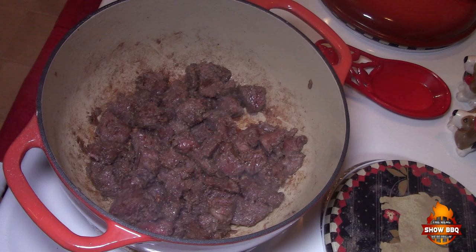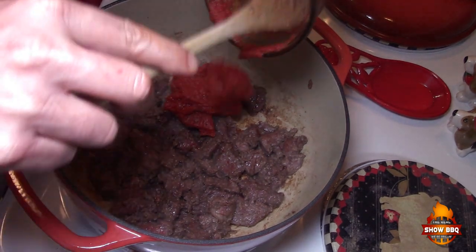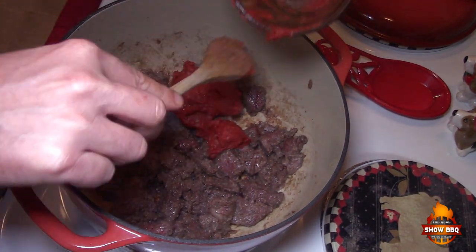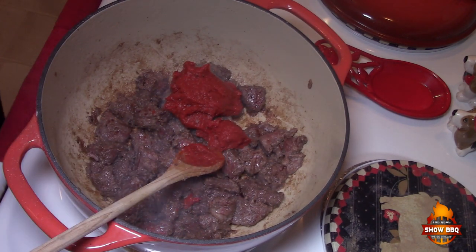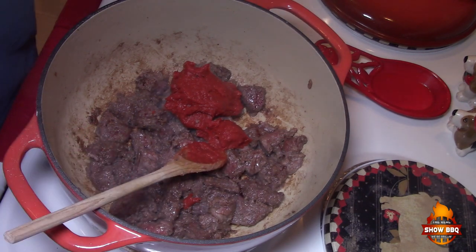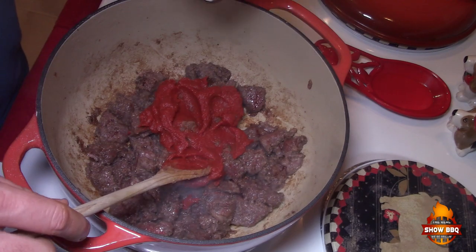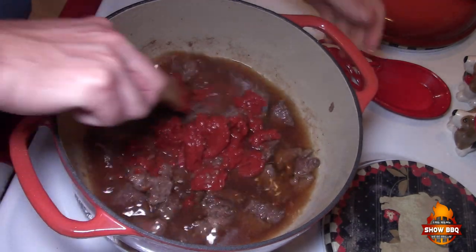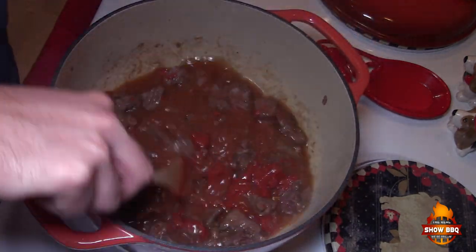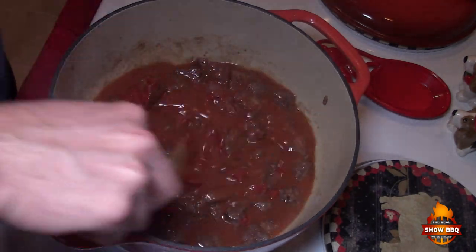Our beef is browned, so now we're going to add our tomato paste — six ounces of tomato paste. Again, the recipe will be in the description below in the show more section. We're also going to add our beef broth — this is 15 ounces of beef broth. Stir this all together and it's already starting to look like a stew.